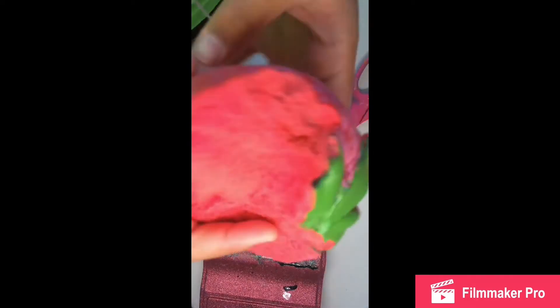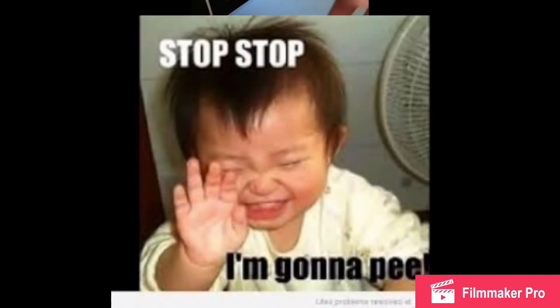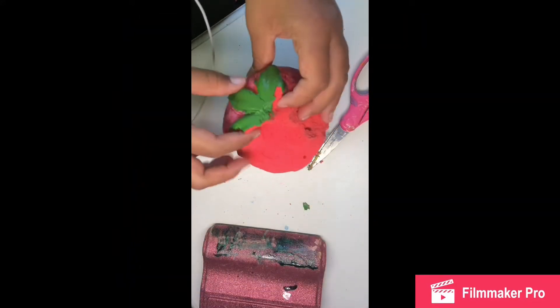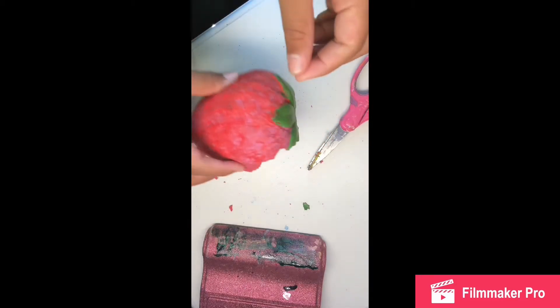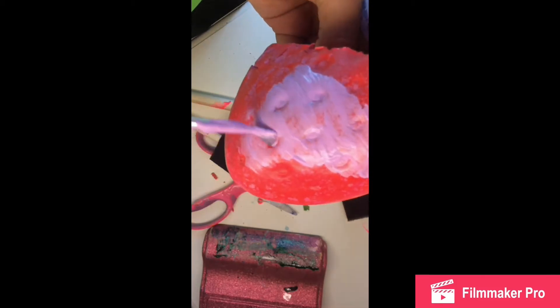As you can see, I just cut open the squishy so it looks like a big fat bite. I got rid of that hard part as you can see. Let's start painting — I told you we're going full out and it's going to be a cute strawberry.